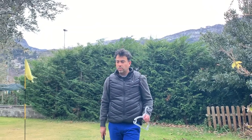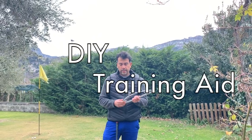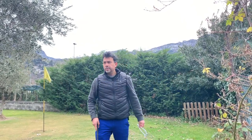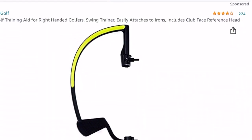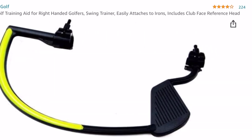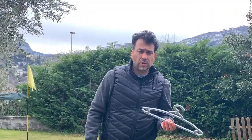Welcome back to another video. What I want to show you today is how to make this training aid — it's actually called a 'treninate.' I've seen this online. It's basically a coat hanger training aid. If you want to purchase it, it costs about a hundred dollars, but I tell you, it's really easy to make and the benefits of it are really handy.